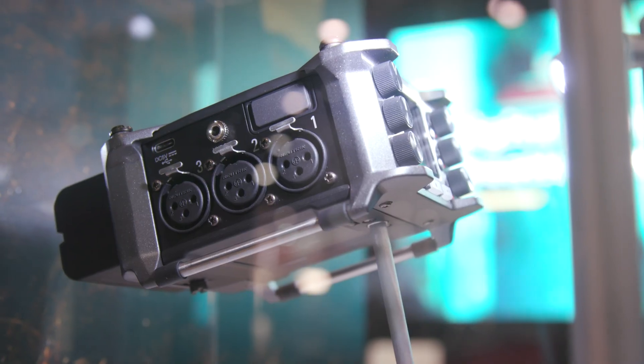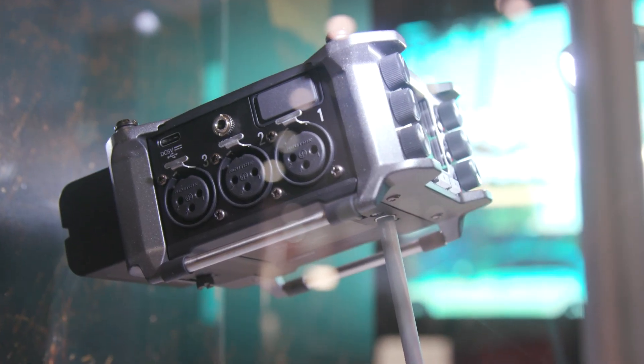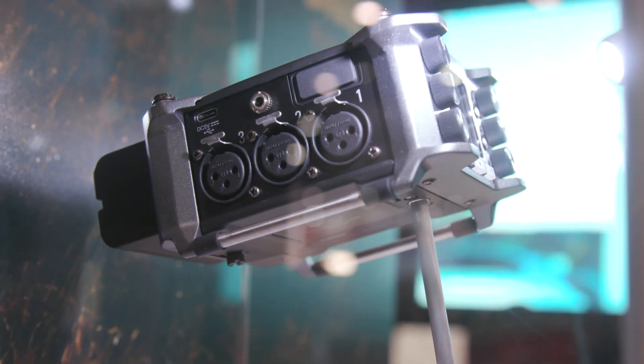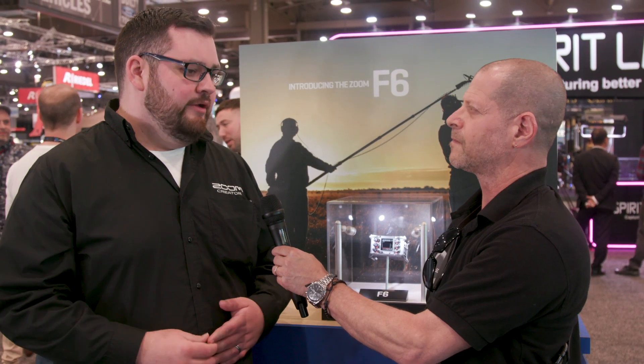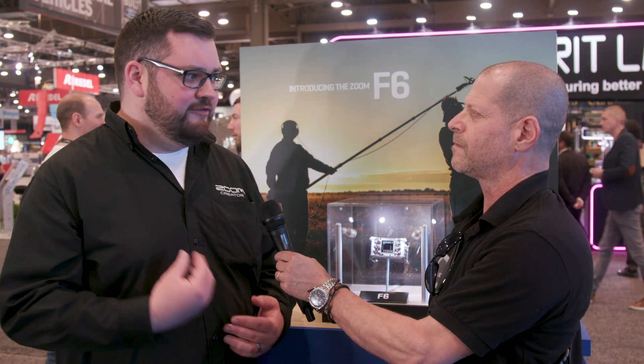In our line of F-Series, we currently have the F4 and the F8, but the F6 — we changed things up a little bit. We have a newer, much smaller form factor with six inputs, but we kept a solid timecode generator and multiple power options. So you can power with AA batteries, through the USB-C port, or using Sony L-Series batteries, which I think really should be the favorite. You can get various capacities and definitely ones that will power your unit all day.